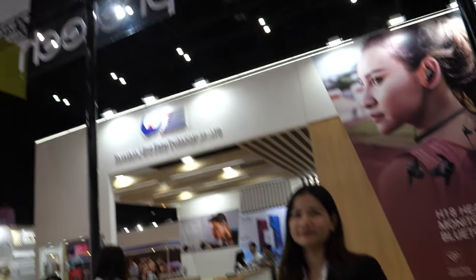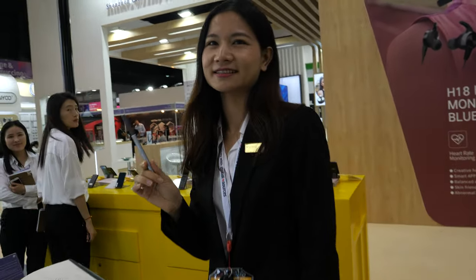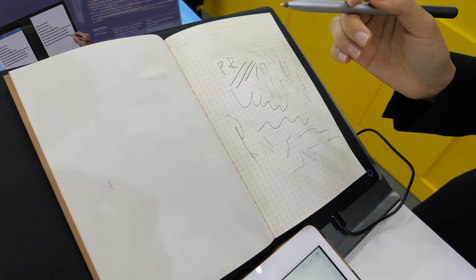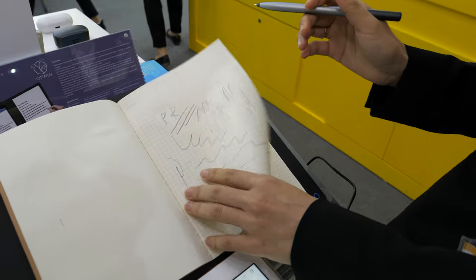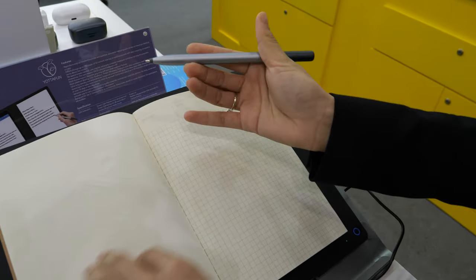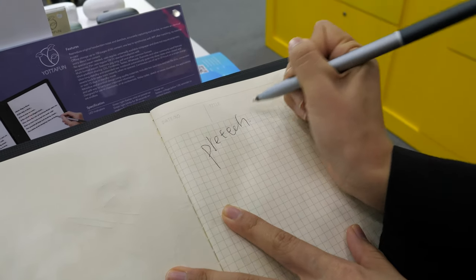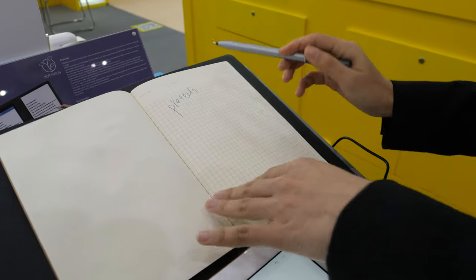We're here with Pre-Tech. Hi, this is Maureen from Pre-Tech. I'm going to introduce some new products to you. This is called a smart writing pad. When you're taking notes here, it looks like a normal pen, but it's not a normal pen.